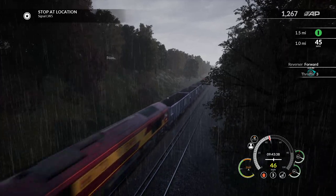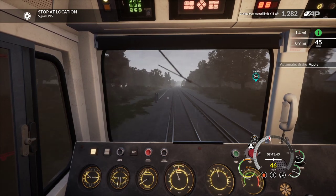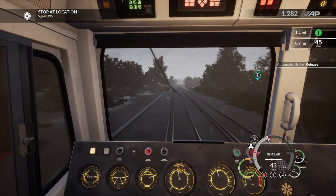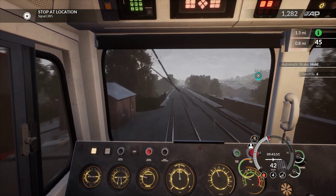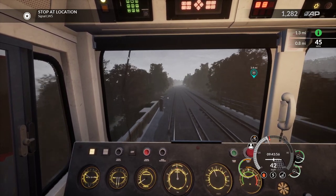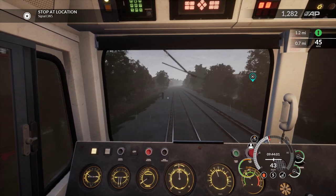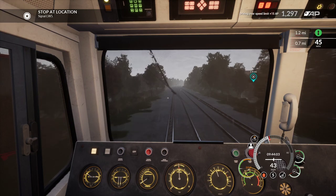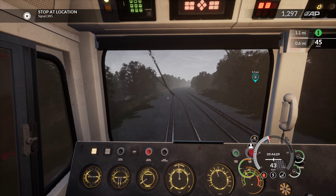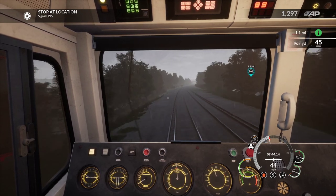Oh hang on - cut the power, I'm over speeding. A little bit of brake and release - it won't go too fast. We're not doing too bad. I do get enthusiastic sometimes, push the train past the limits, but we're on track to get there on time.